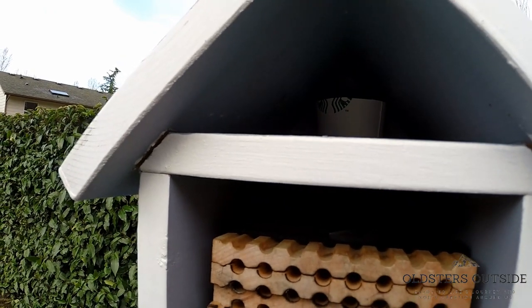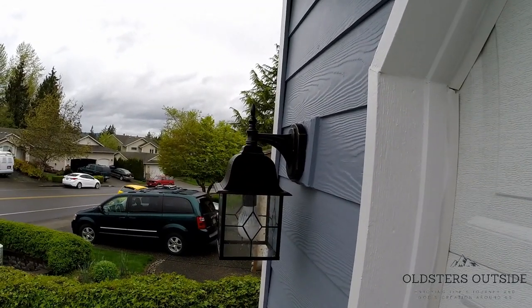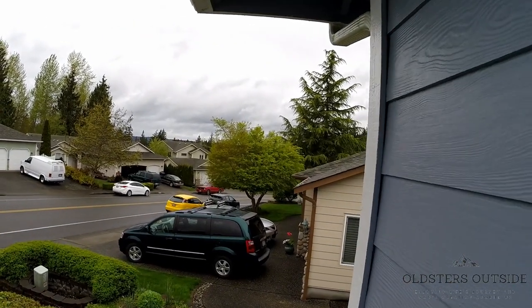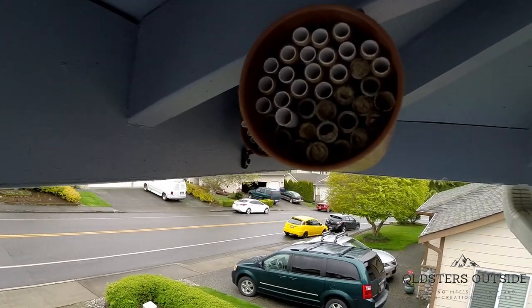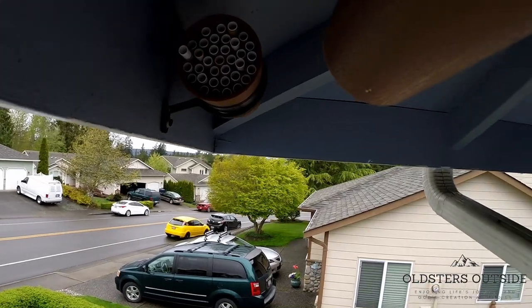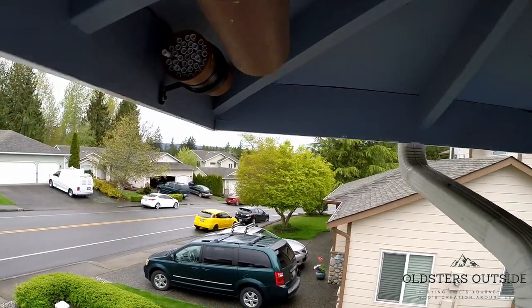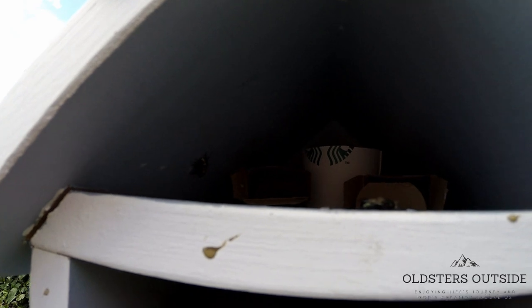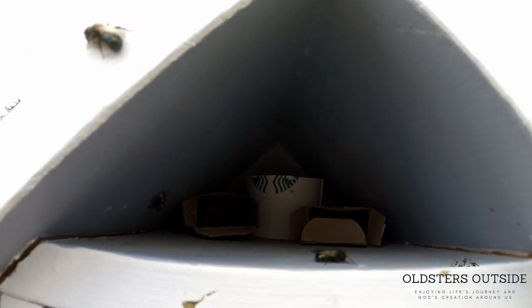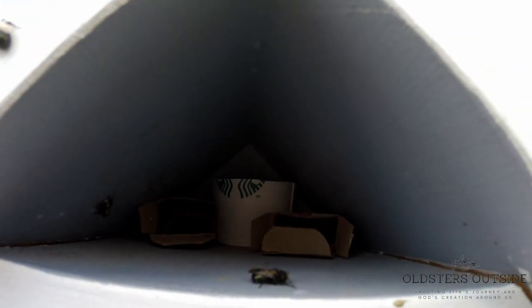We're out front now — just going to give you a quick peek at my rafter tubes for the mason bees up in the rafters. Just a few hours later, the bees are launching — they're hatching and starting to climb out. If you listen, you can actually hear them chewing their way out. Already had a few that have made their way out. It seems like we have success!